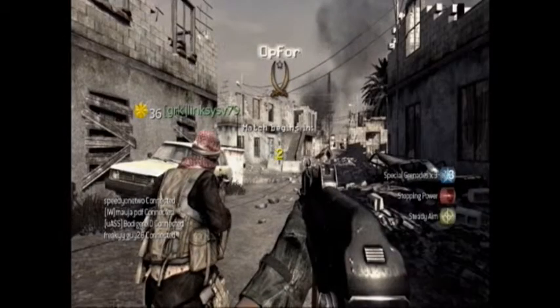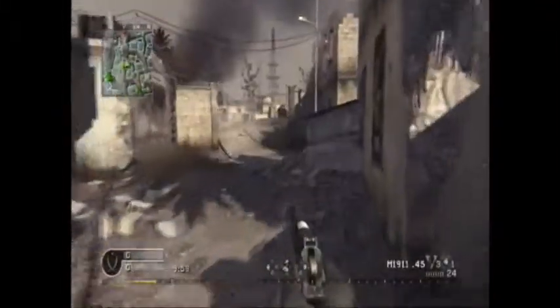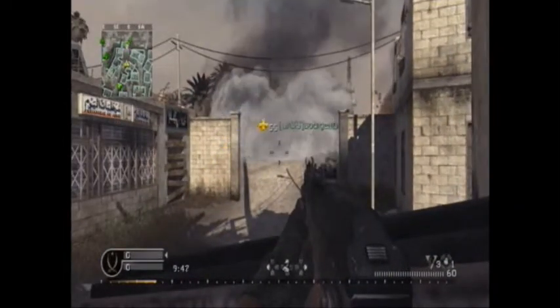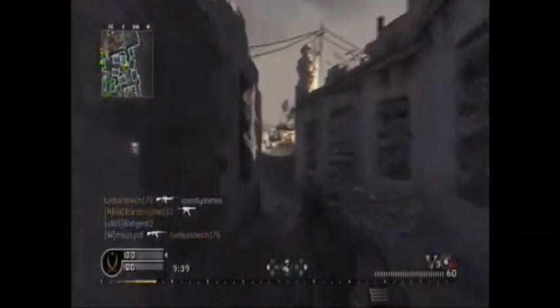Hello, ladies, gentlemen, boys and girls — but mostly gentlemen and boys, because this is a Call of Duty video. It is Matt, or FrozenPlaying, whichever you prefer. Probably most of you prefer Matt because it's two syllables less. Anyway, today I've got a Call of Duty 4 gameplay for you guys using the AK-74U.